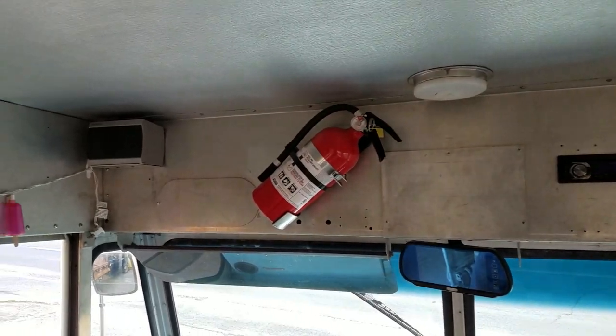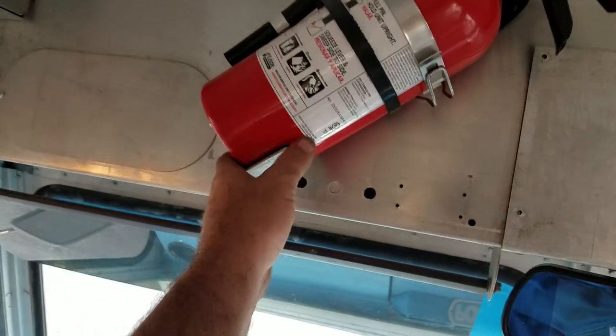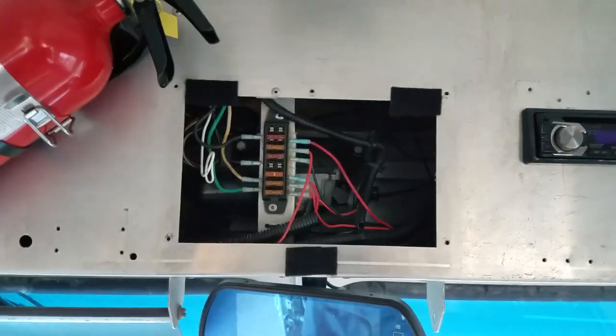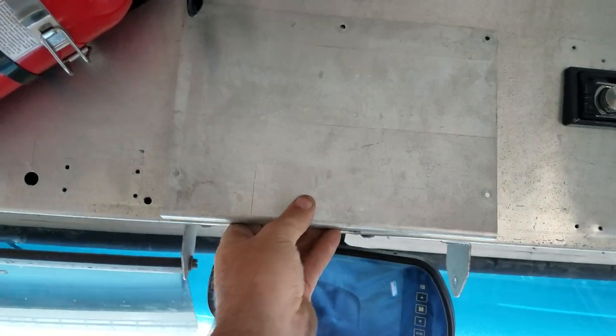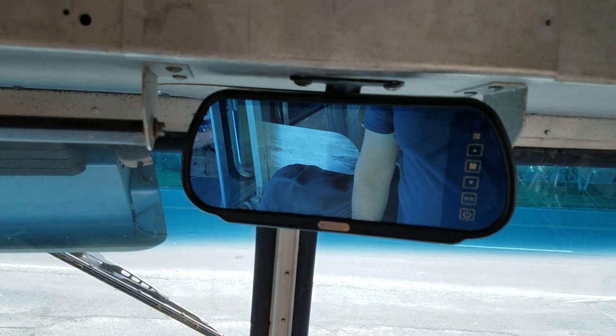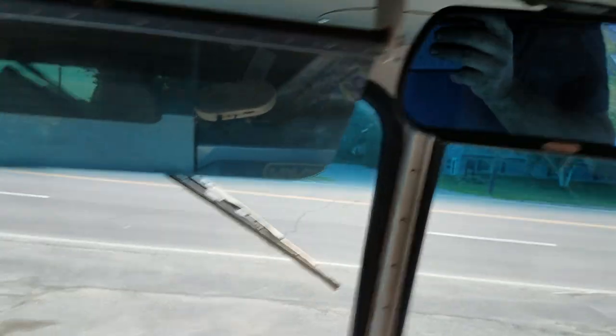Second fire extinguisher up here with a mount so there's no chance of it falling on your head while you're driving. We've got a separate fuse box for a bunch of the electrical I added. Backup camera — very handy to have in a big truck.